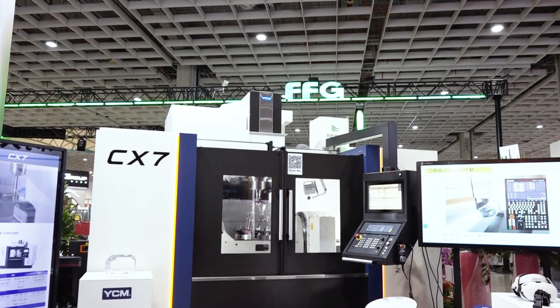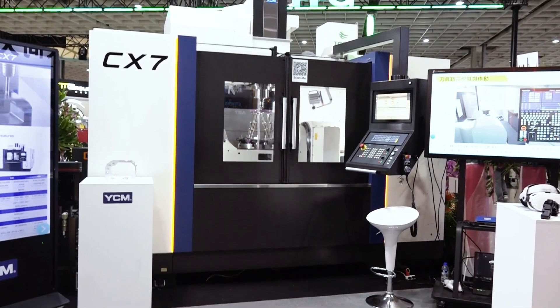Yeah, what it's actually doing is we're calibrating volumetric accuracy. From our CX series machines, we now do volumetric accuracy on all of our products. So that's actually what it's doing — a volumetric accuracy test. Along with reading our minds. Simultaneously.